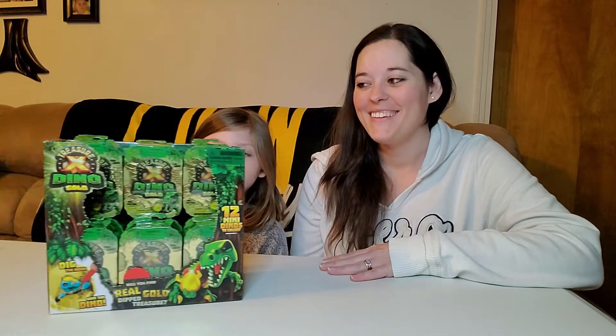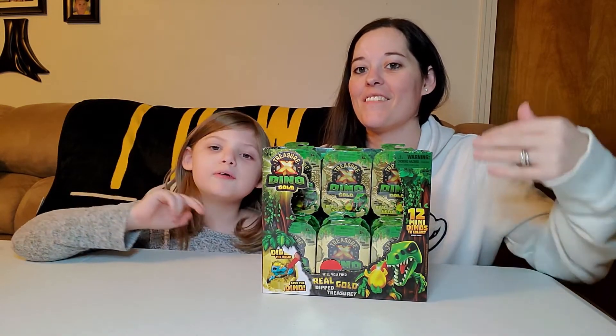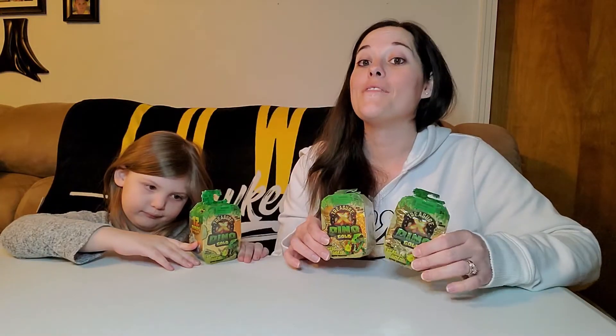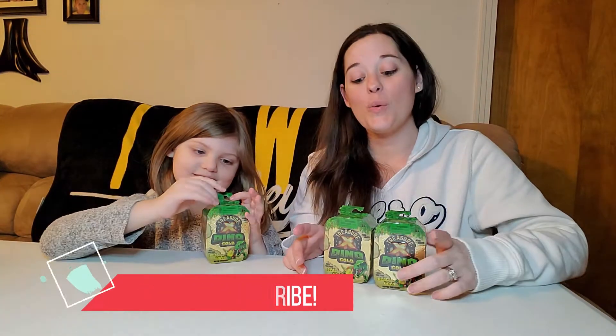Hi guys, how are you doing today? I'm Harper, this is my mother Angela. Welcome or welcome back to Playtime with Harper. We make toy videos. And today we have Treasure X Dino Gold. This is part two of the Treasure X Dino Gold series. In the last video we opened three and got three different dinos. They are so cute and cool and amazing. And today we are going to open three more, but before we start opening, if you are new to the channel and have not yet subscribed, click the subscribe button down below and give this video a thumbs up. And we are going to go ahead and start opening these.